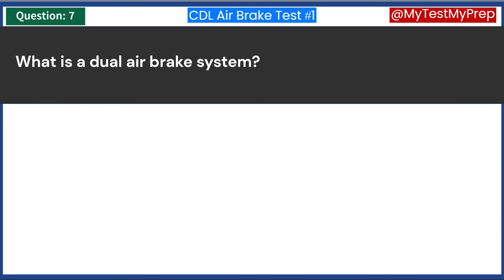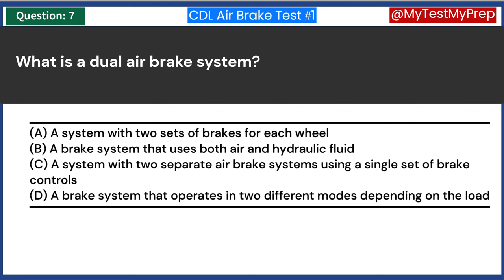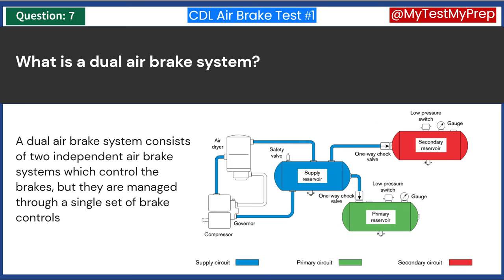What is a dual air brake system? A. A system with two sets of brakes for each wheel. B. A brake system that uses both air and hydraulic fluid. C. A system with two separate air brake systems using a single set of brake controls. D. A brake system that operates in two different modes depending on the load. Answer C: A system with two separate air brake systems using a single set of brake controls. A dual air brake system consists of two independent air brake systems which control the brakes but are managed through a single set of brake controls.